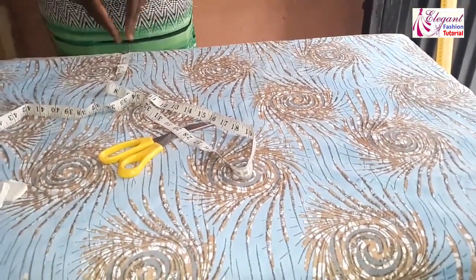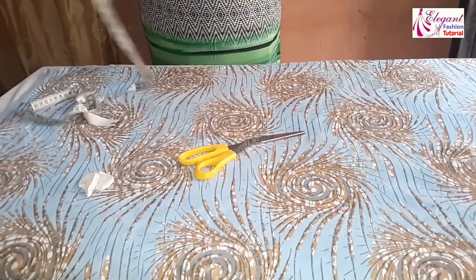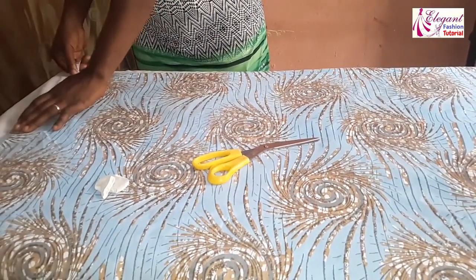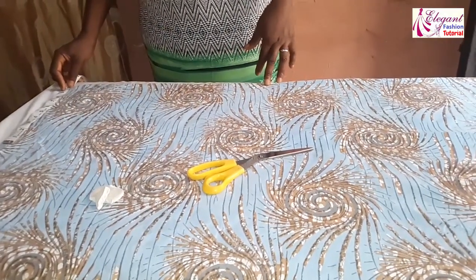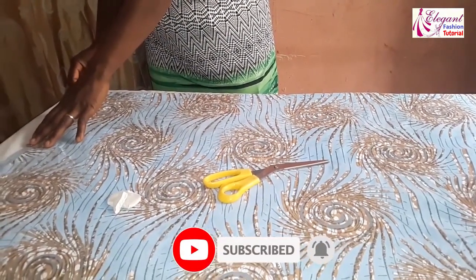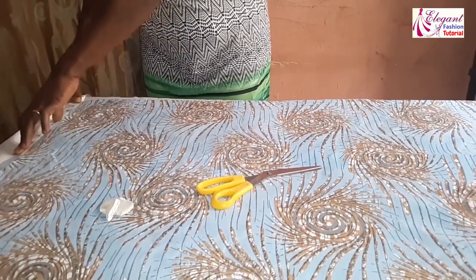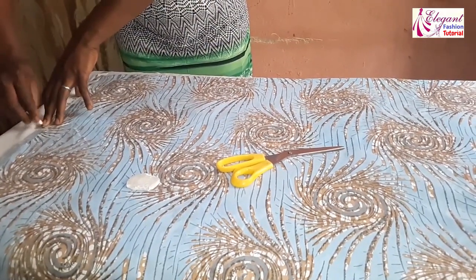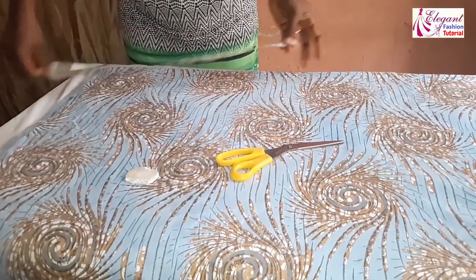Now I need to determine the size of my fillet. For the hem part I will use 10 inches — that times 2 will give me 20 inches — so I'll use 10 inches to the hem depending on how you want the fillet to come out. This is 10 inches, so I will extend it to this point.